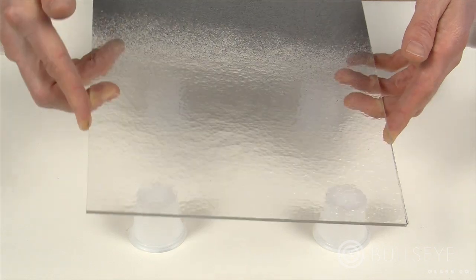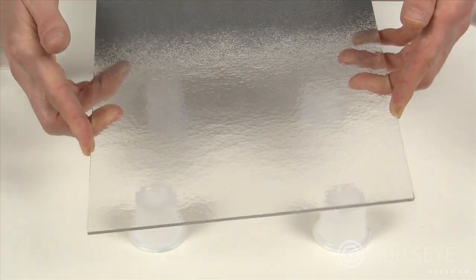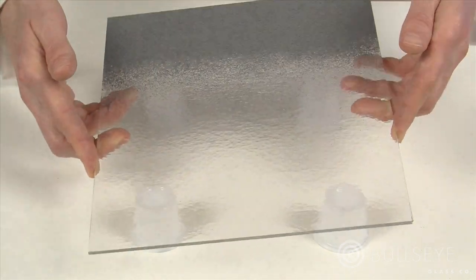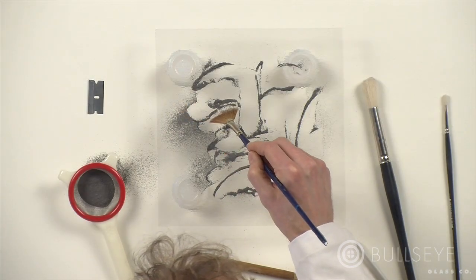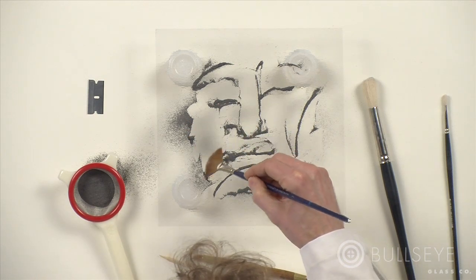After powder has been applied to the glass, it is relatively stable. Contrary to intuition, it will not easily roll or slide off the sheet glass. The granules of glass have irregular edges that interlock — they are not small spheres, which would easily roll around. For this reason, it is not necessary to glue or adhere the powder to the sheet glass, and you have tremendous flexibility in manipulating it.